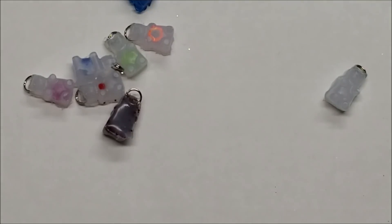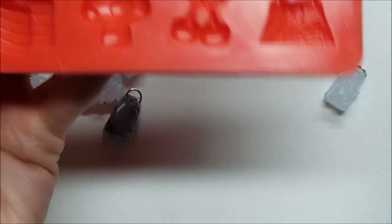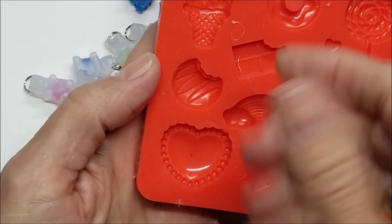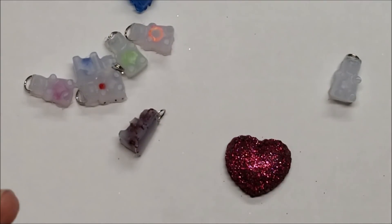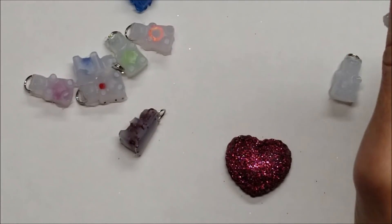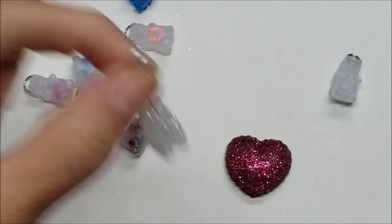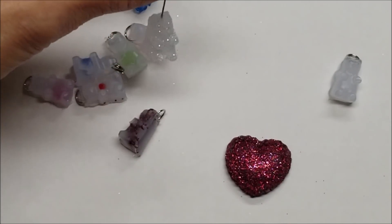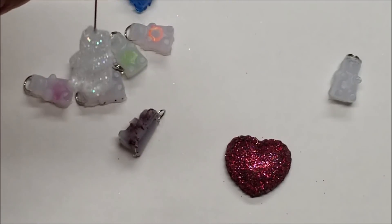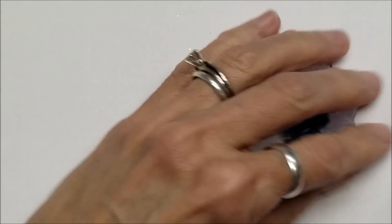I also had a Mod Podge silicone mold that a friend gave me — it's way thicker and heavier than the gummy bear one — and I filled it with hot glue and used Mod Podge and glitter on it. For a plain gummy with no ring, I put a pin in his top, dipped him into Mod Podge once cool, brushed off the excess to make it smooth, then rolled him in ultra-fine micro glitter and let it dry overnight. Doesn't he look like a sugar-coated gummy?